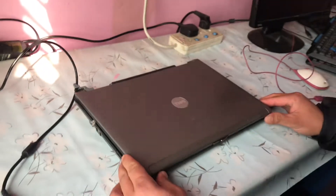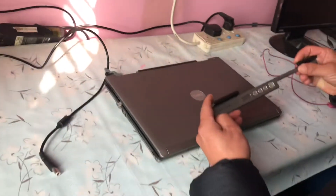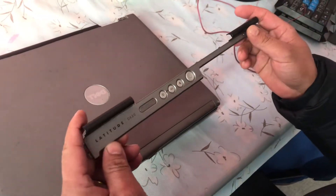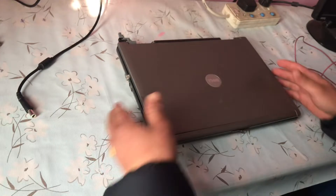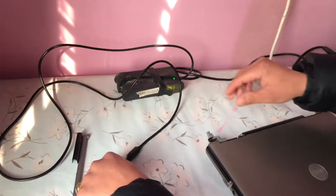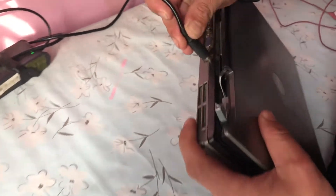This is the Dell Latitude 6X0 laptop. This is a dead laptop — it means it is not working, it is not starting. Going to connect this power cable.